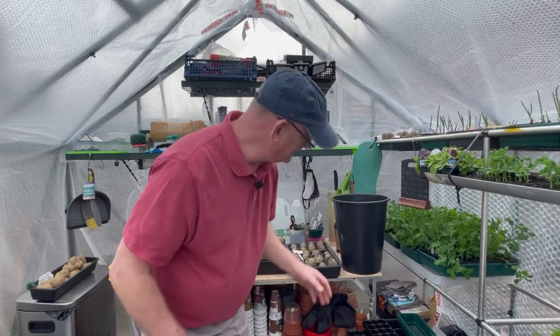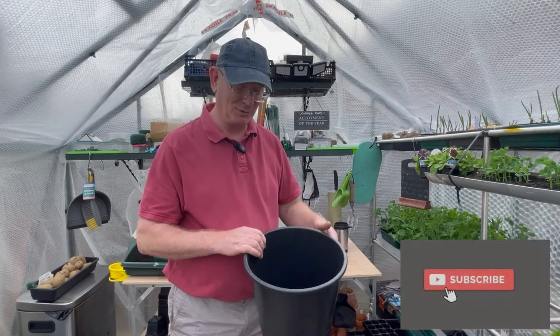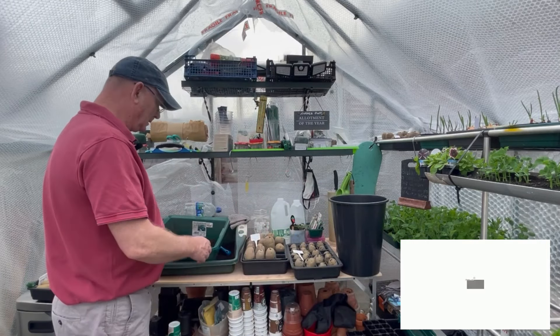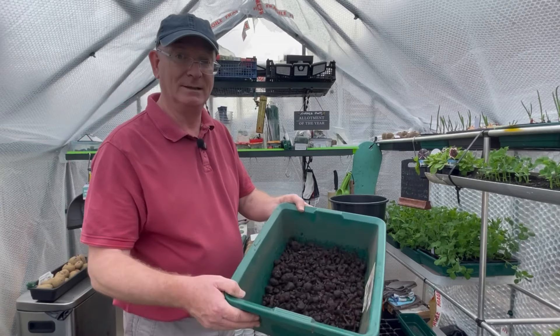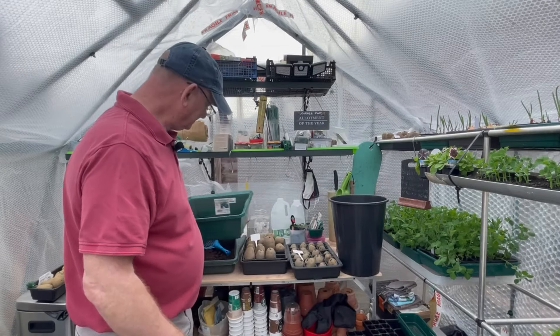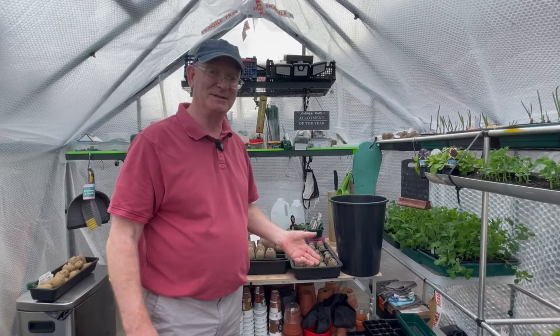In the bottom of the buckets I like to use my spud lumps. If you're not sure what spud lumps are — when I use compost I sieve it, and the bits that are left in the bottom, the lumpy bumpy bits, I call them spud lumps because I use them in my buckets for my spuds.